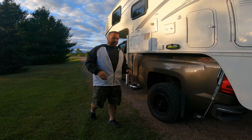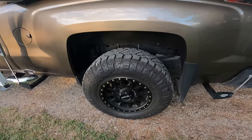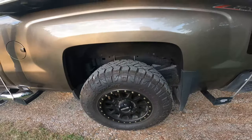As far as upgrades on the truck, I've done quite a few. One of the first ones is the tires. These are the Nitto Ridge Grapplers — a load index 129 tire, which means it's capable of carrying 4,080 pounds.